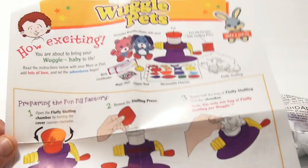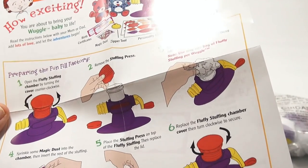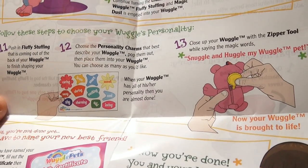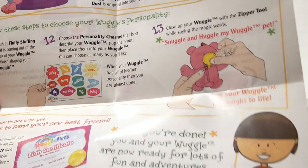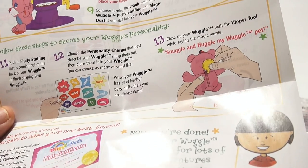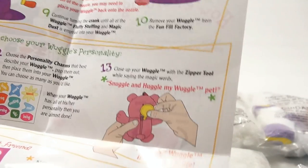Let's give a quick look at the instructions. Open the fluffy stuffing chamber. Remove the stuffing press. Fill, fill, sprinkle with magic dust. So there's where the charms come in handy — choose the personality charms that best describe your Wuggle Pet. Pop them out, then place them into your Wuggle. You can choose as many as you like. So you're going to put them inside your Wuggle. When your Wuggle has all of its personality, you're almost done. Close up your Wuggle with a zipper tool while saying the magic words — snuggle and huggle my Wuggle Pet.